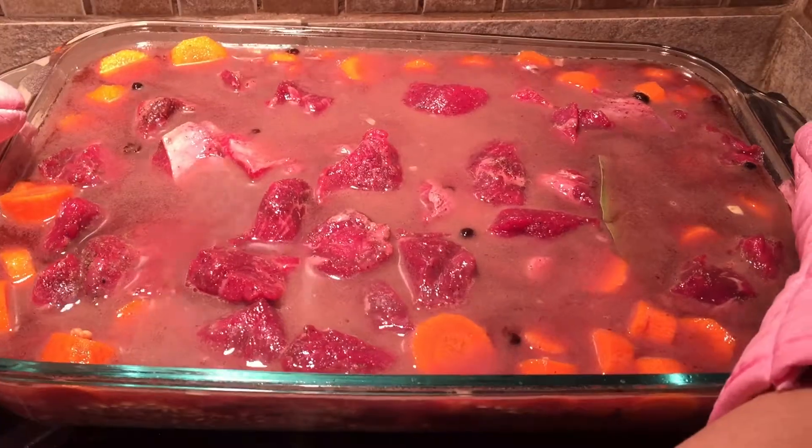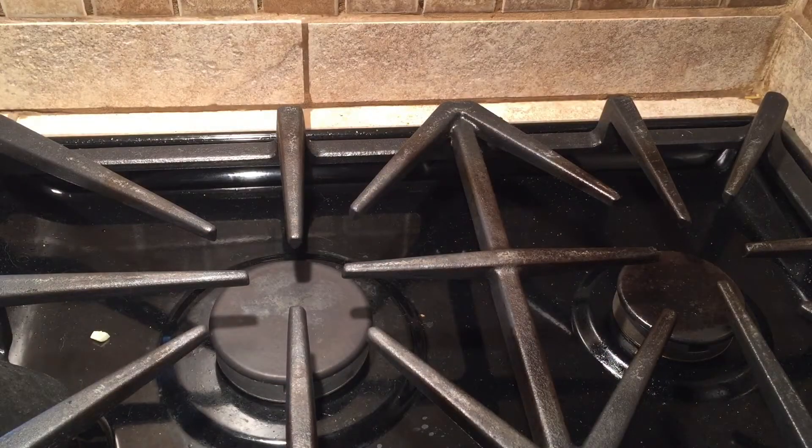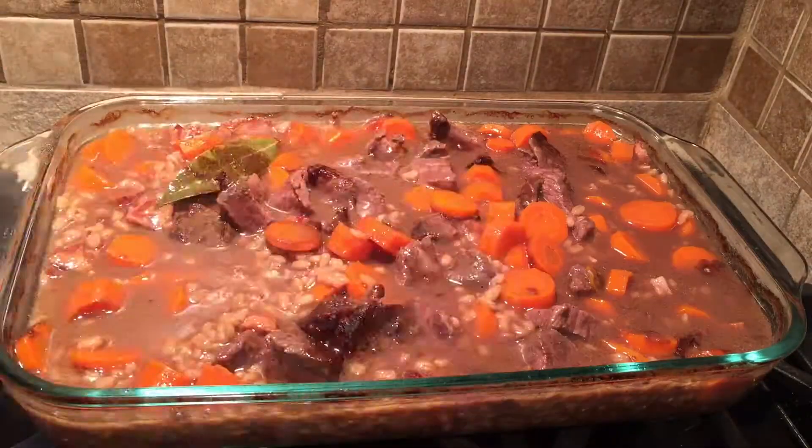Now we are going to carefully take this to our oven and cook for 1 and a half to 2 hours. After 1 and a half to 2 hours, take it out of the oven, stir, and put it back in for another hour.